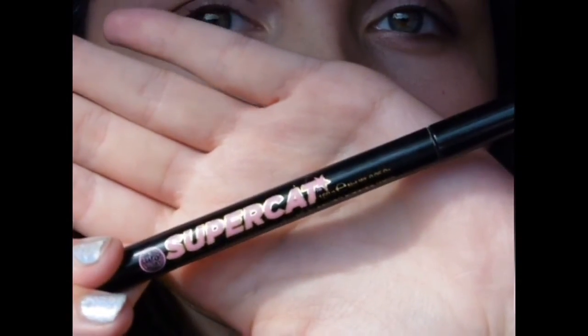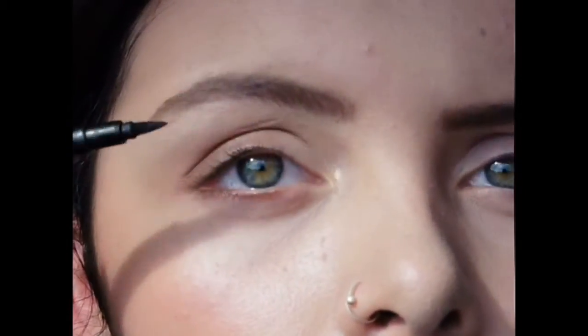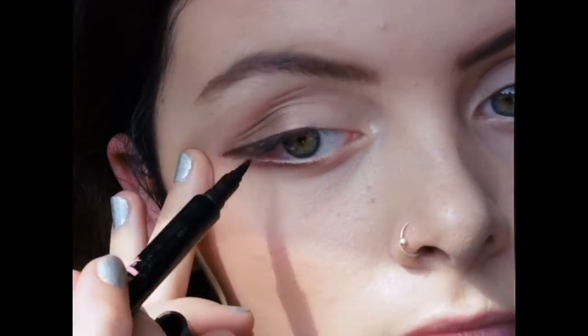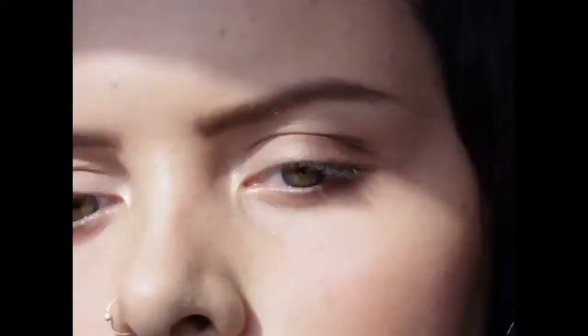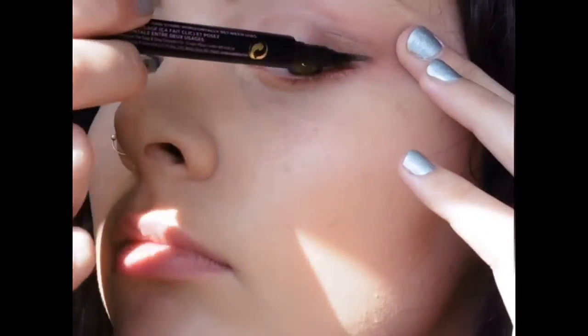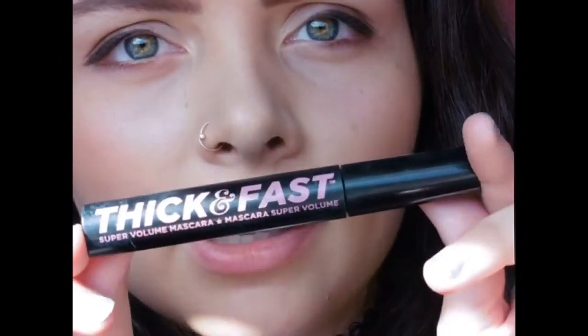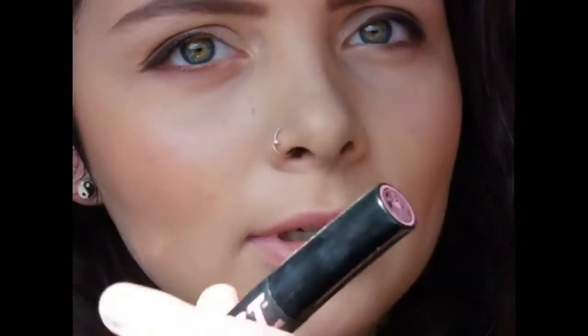Next I use my Eyeliner Pen — the Sweet Cat from Silver Glory. Then I use the Thick and Fast mascara from Silver Glory and coat my top and bottom lashes.